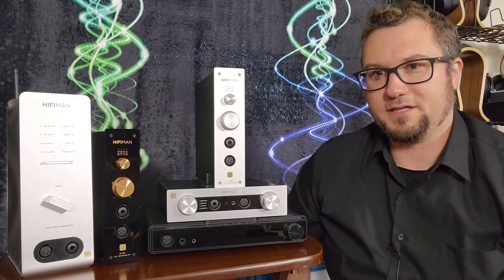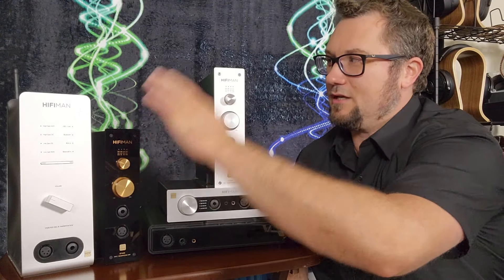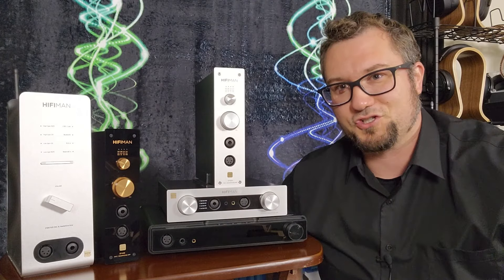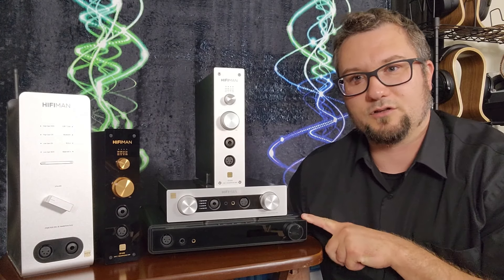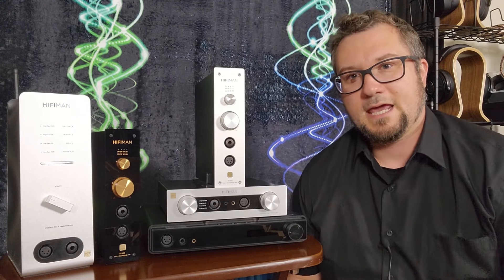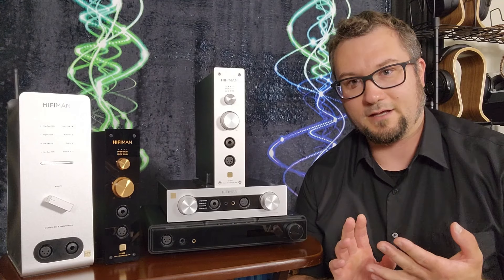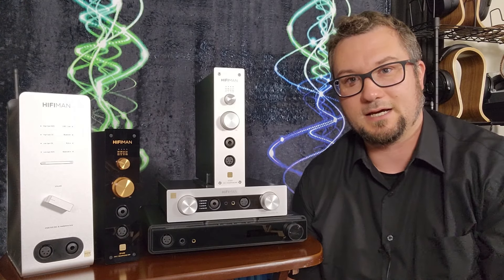The EF600 also has the most unique shape of these — it is the most comfortable to use as a headphone stand. You can use the 499 and the 500 as headphone stands too, but the 600 has the best shape for that. Finally, at $999, the Serenade has the more classic form factor. It is a much more fully featured unit — it has a streamer and it has both optical and coaxial SPDIF input.